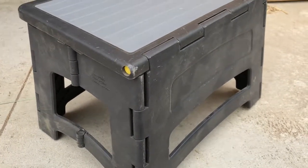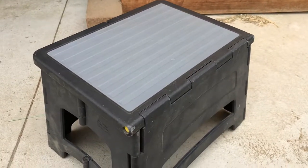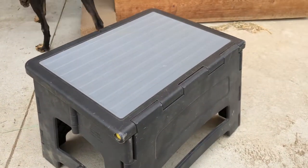So anyways, sorry for my little pet peeve. Gorilla Ladders one-step folding step stool — awesome buy. Get one. Talk to you guys later, bye.